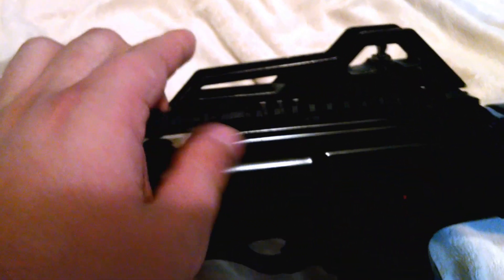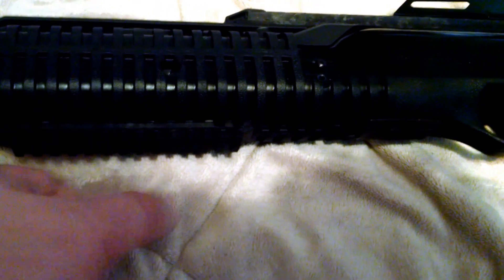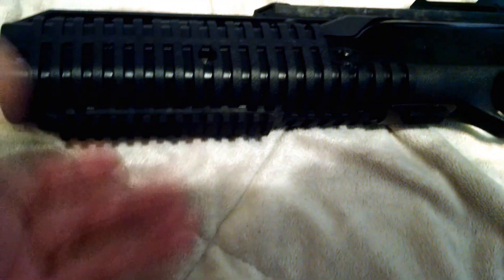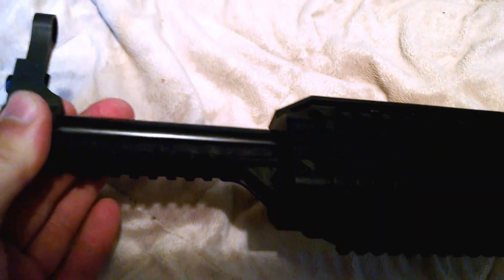It's got Picatinny rails — you can take this top sight off and put a red dot on if you want. On the forend, I hate it; I wish I'd just go buy a grip for it. Even though it's 9mm, it feels like it tears the hell out of your hands when you shoot it. You can also put a laser or flashlight on there if you want.